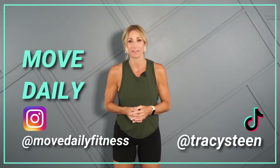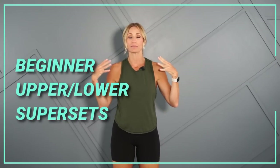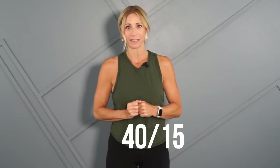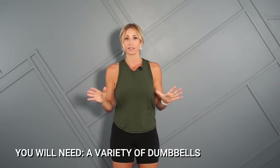Good morning movers, welcome back to Move Daily Fitness. I'm Tracy Steen. In this beginner workout, we're going to do some upper and lower supersets. A superset is when I take two different exercises and do them back to back. The benefit is that while lower body is resting, upper body is working and vice versa. This allows us to get a lot of bang for our buck in a shorter period of time. The format will be 40 seconds of work with 15 seconds in between. Be sure to grab a variety of dumbbells.